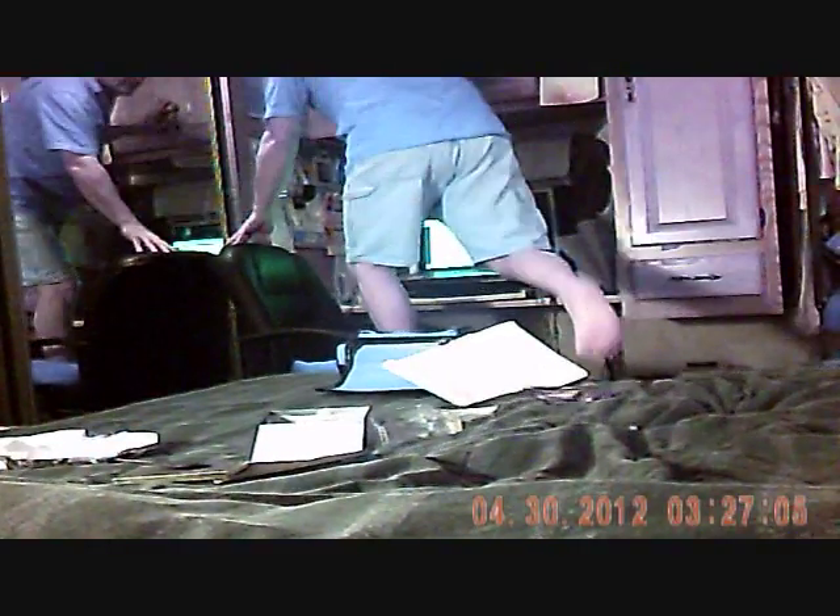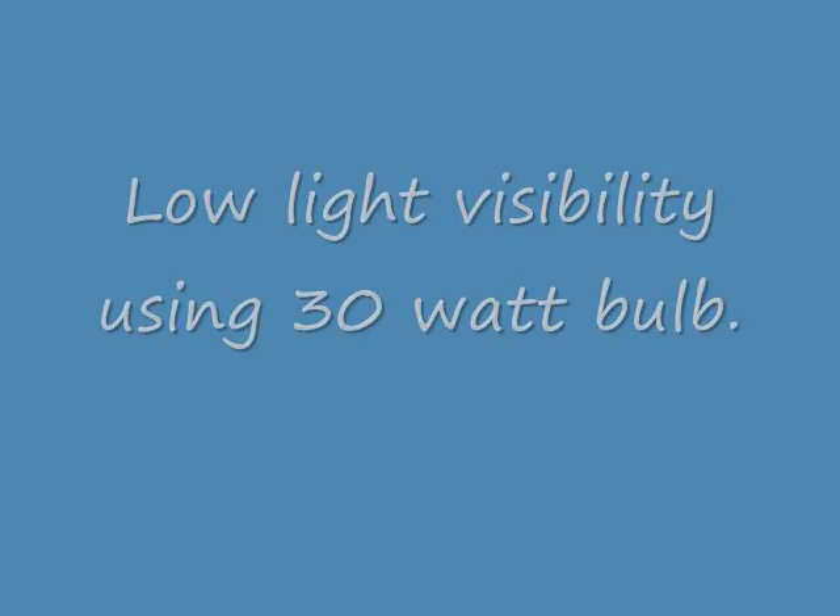I wanted to show you what the audio was like with all the air conditioning off and the fans off and all the noise shut down. This is about 5 feet away with 2 lights on — you can see how good the lighting is. And then going all the way out to about 8 or 9 feet away, you can hear the audio from here. This is what it looks like with just one lamp light on. I'm going to turn down to the lowest level of lamp — about a 30 watt bulb. So there you can see the level of visibility at 30 watts; it's actually quite good.